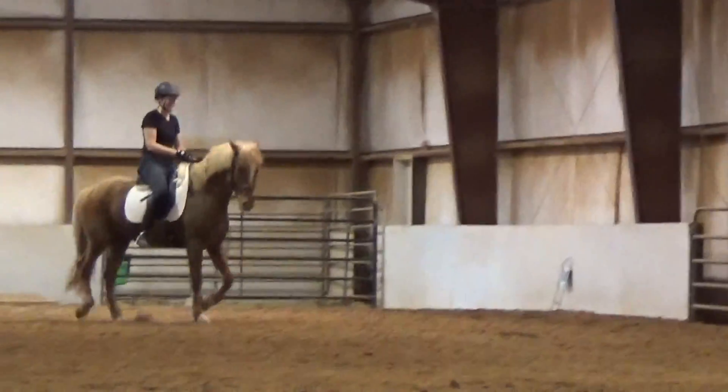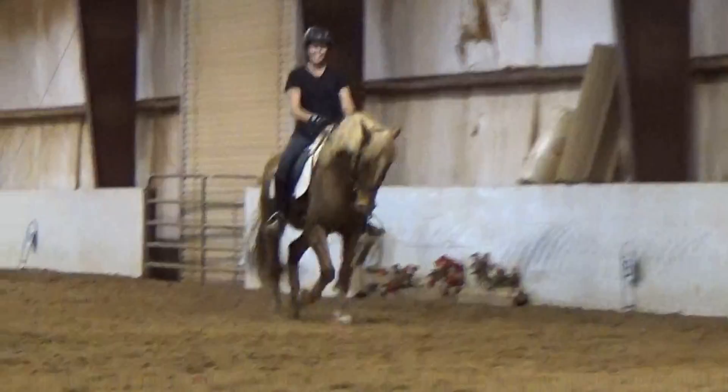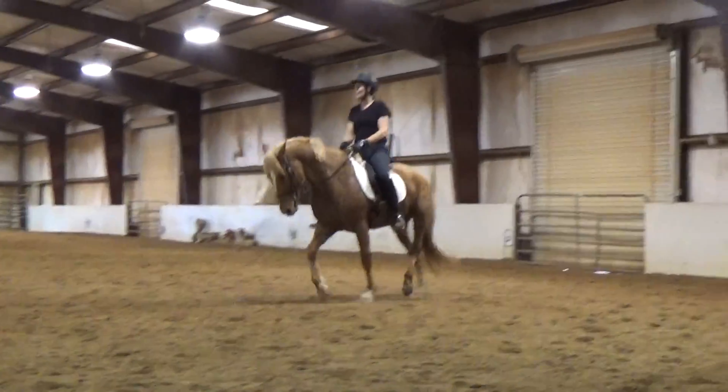Nice trot. There was a lot of good activity there. That's excellent. I'm doing what I wanted to do. He's like, I can do this because it's trouble.